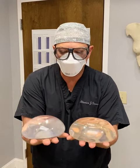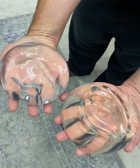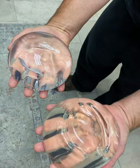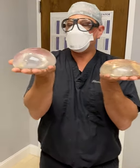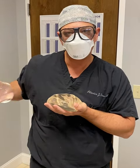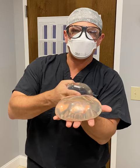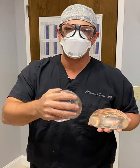Believe it or not, these are both 650cc. If you look at the size of these, you can see this one is much more narrow and this one is wider. In essence, this is going to give you a lot more projection and less width than the standard high profile, which is going to give you a lot more width and less projection.